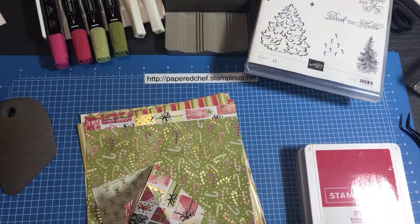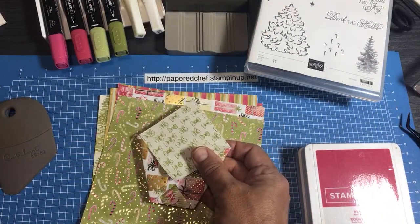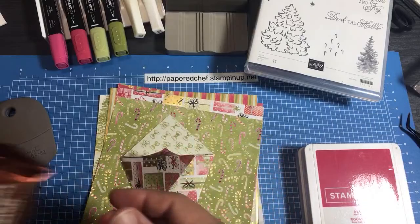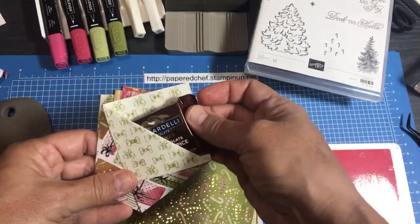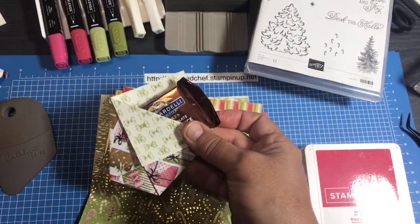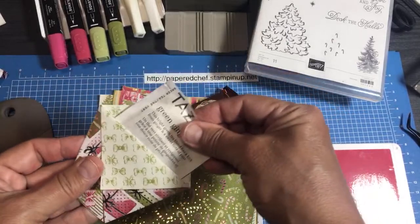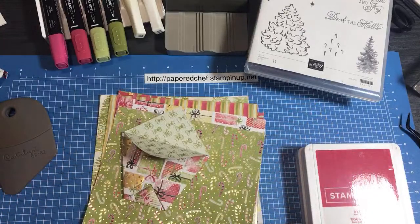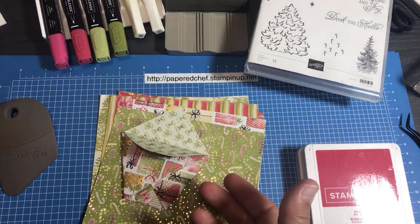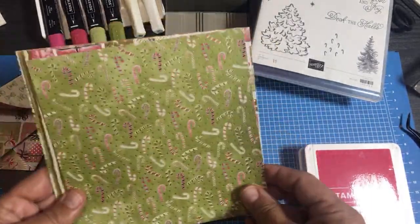Diaper folds are a great little treat. You can put inside - let me just show you what you can fit - Ghirardelli squares fit in there. You can fit tea, little notes, money. The bigger the square you start out with, the more you can fit in there obviously. I'm going to start out with six by six squares.